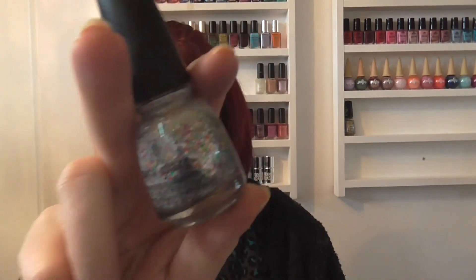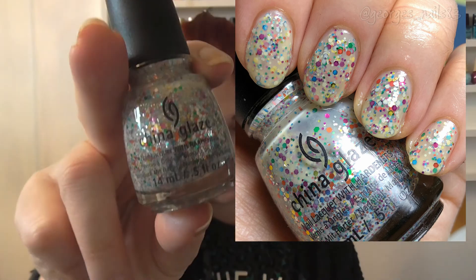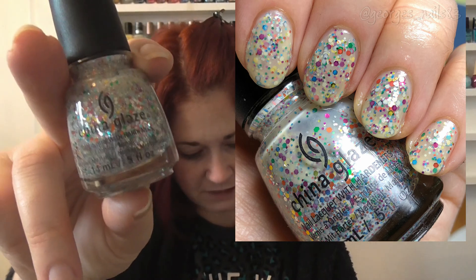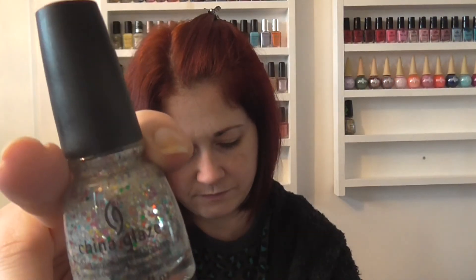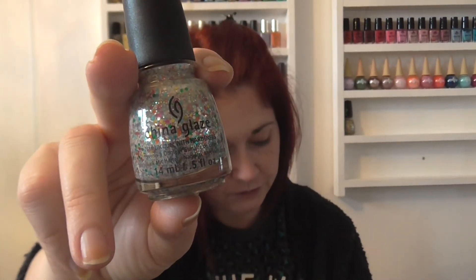Last but not least for this half, we have It's a Trapeze. At one point this was definitely one of my favourite China Glazes, though I haven't worn it in a long time. The formula is okay but it's quite thick because of the amount of glitter — it probably just has a generally thick formula. For those who haven't seen it, it's a white base with silver and multi-coloured glitters, and it does dry a bit textured. This was from the Cirque du Soleil World's Away collection in 2012.